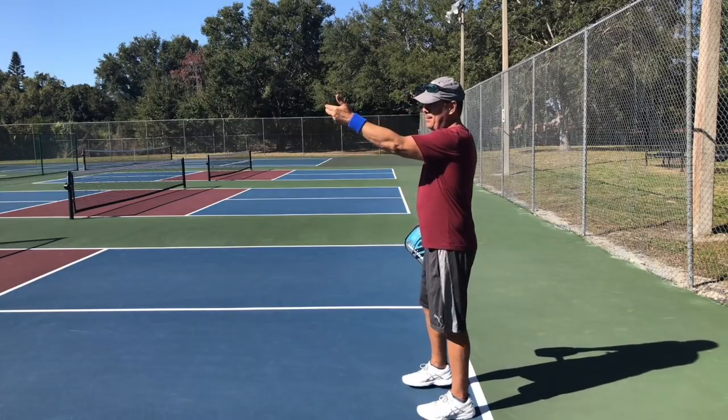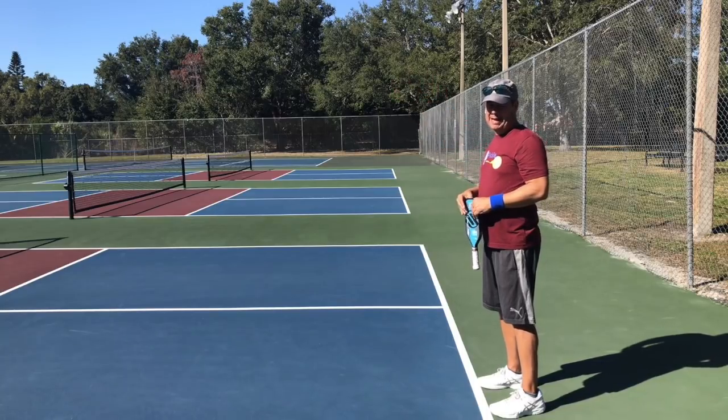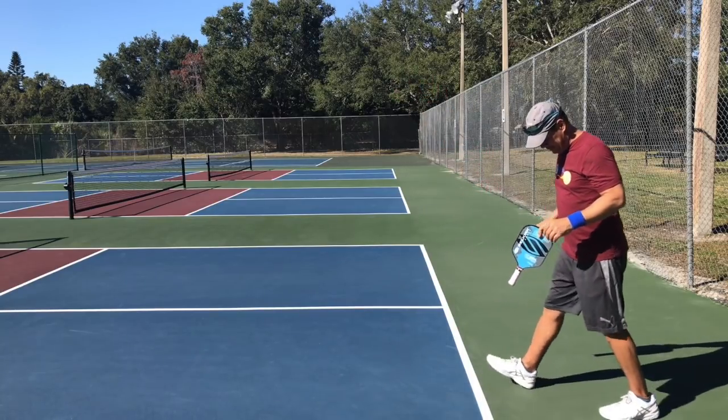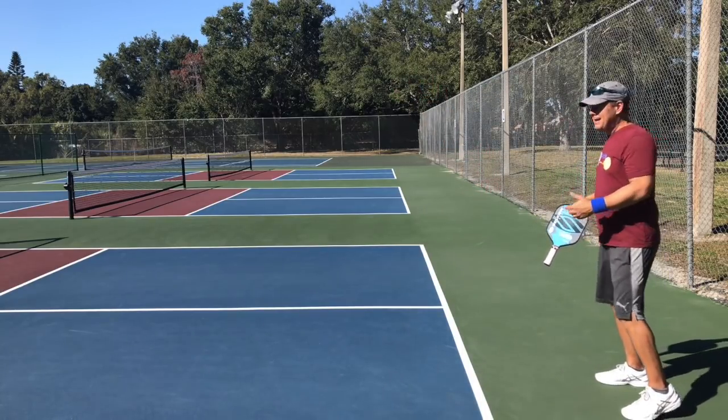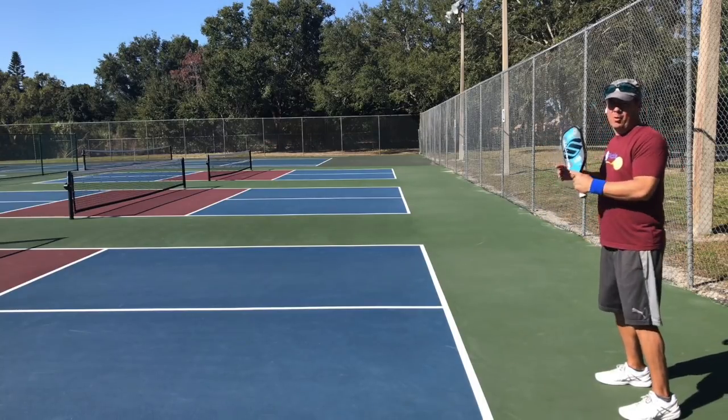On the other hand, if the wind is in my face and behind the server's back, I may actually step three or four feet behind the line in order to give myself a better chance to receive the ball and return it where I want.